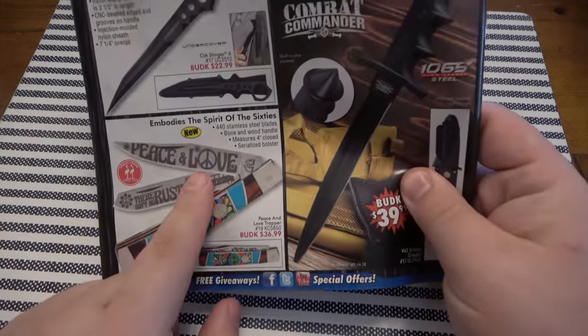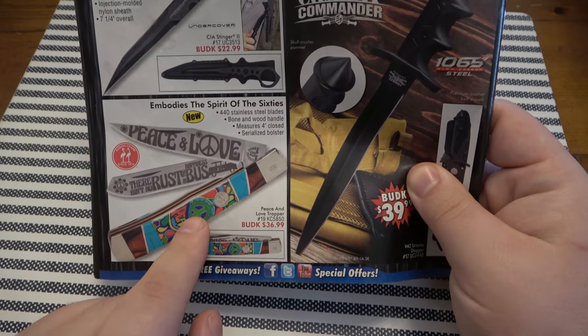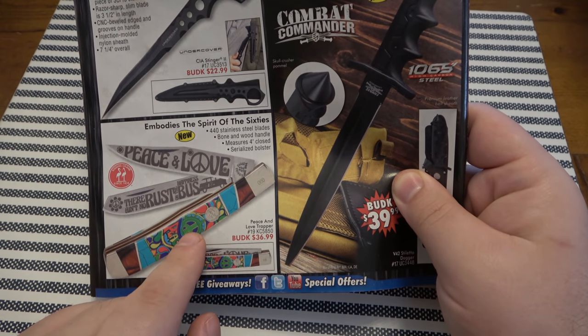This one's pretty neat — kind of a hippy dippy trapper design. I can dig that for sure.